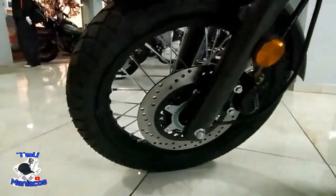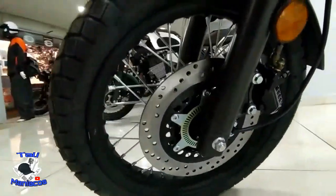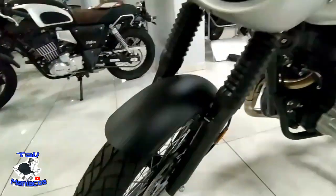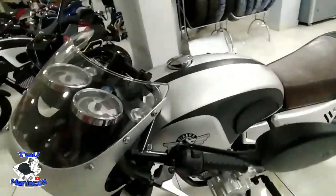¿Qué tal, telminiacos? Pues el día de hoy, así como lo ven, ya por fin tenemos aquí físicamente la Café Racer. Tan esperada está la 250 que no habían mencionado como los otros modelos que iban a lanzar.